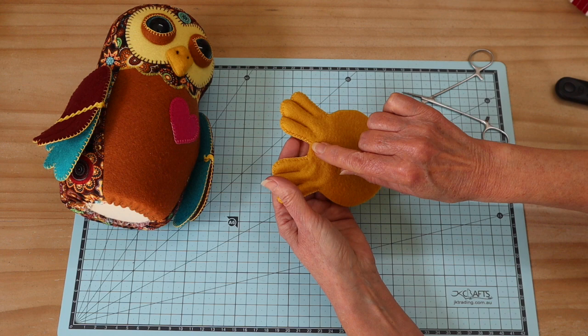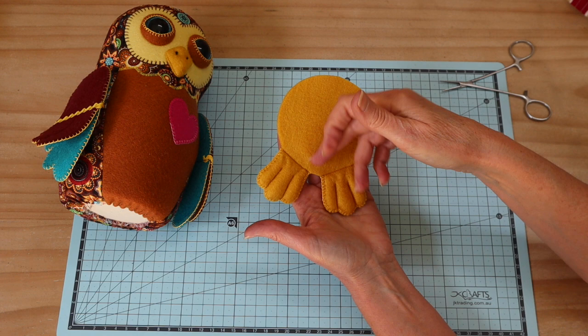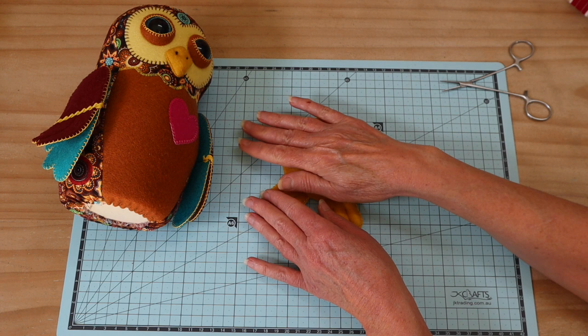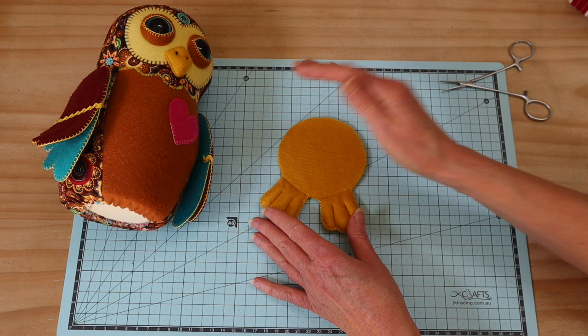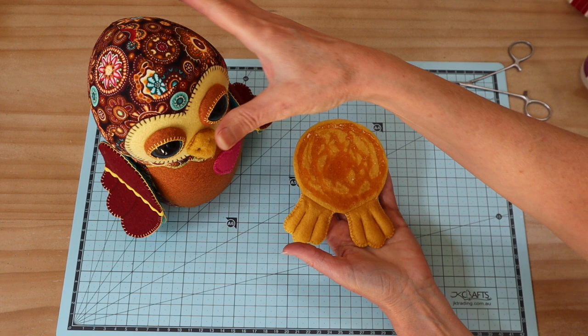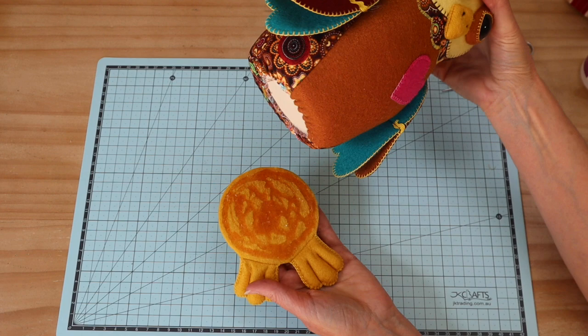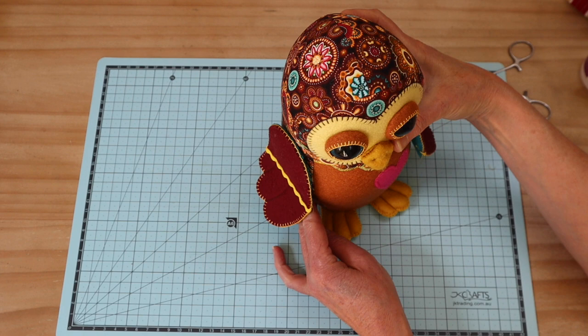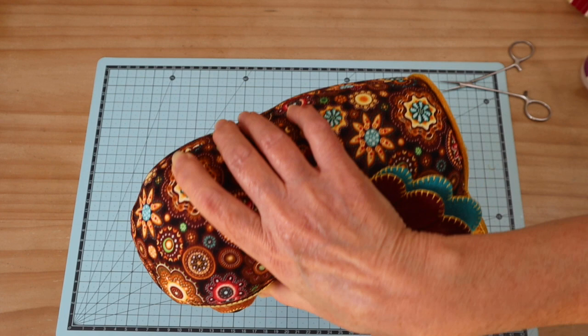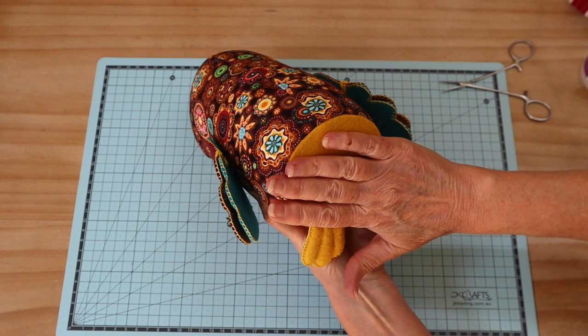Once those foot openings are closed, take it back to the ironing board and press the two pieces together to fuse them — they have fusible webbing on them — with a hot iron and protective cloth. I'm now ready to glue the base onto the bottom of the owl. Apply clear craft glue quite liberally, sit the owl down where the feet should be to see how it will look, then flip it over, line it up, make any adjustments, and press it into place.